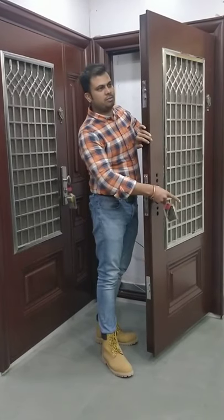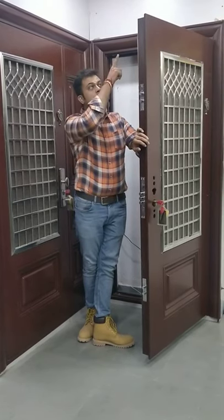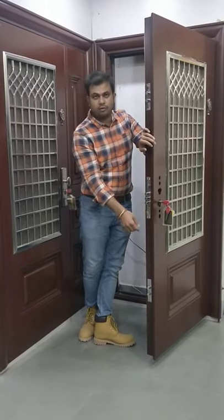With one key you have a multiple locking system — three locks in total: one shooting up, one shooting down, and one you operate manually from inside.